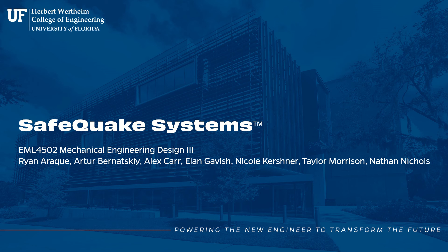We are Safequake Systems, and we are here to present the shaker table our team has designed. Our team consists of Ryan Araque, Artur Benatsky, Alex Carr, Elan Gavish, Nicole Kirshner, Taylor Morrison, and Nathan Nichols.